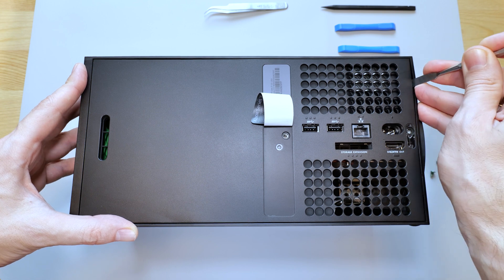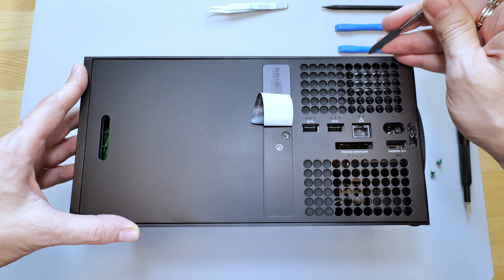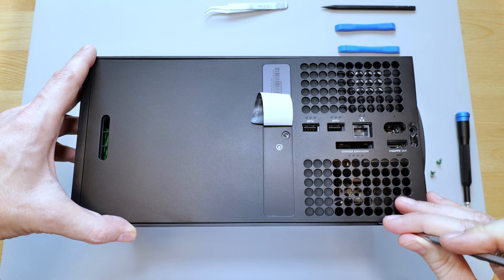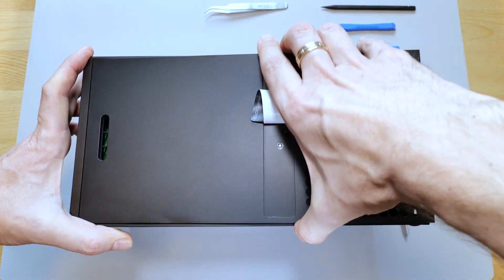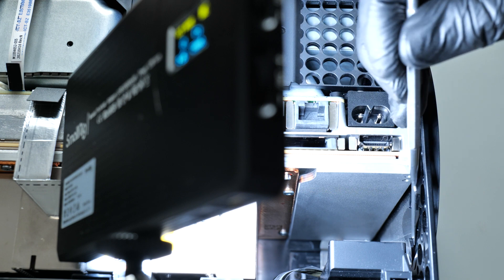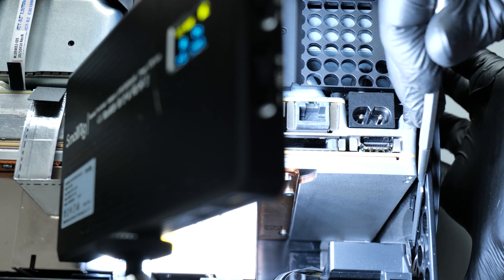Then using a prying tool or a flat head screwdriver, carefully pry the back cover on the bottom of the console and pull it out. Next remove the stand by pushing the latch upward with the flat head screwdriver and rotating the stand counter-clockwise.